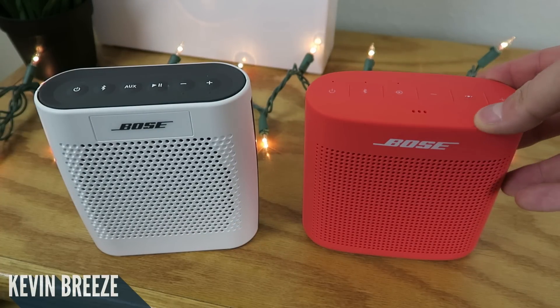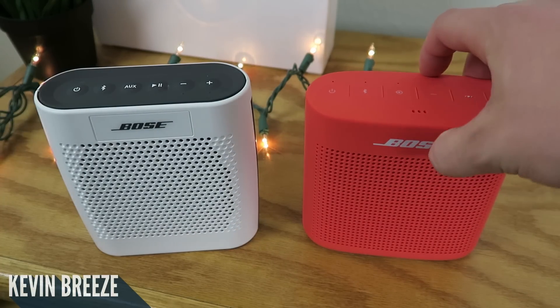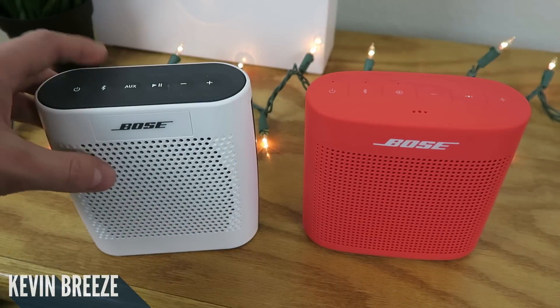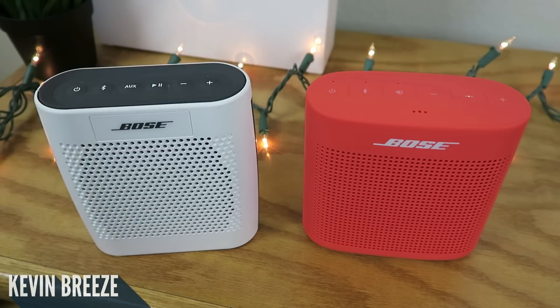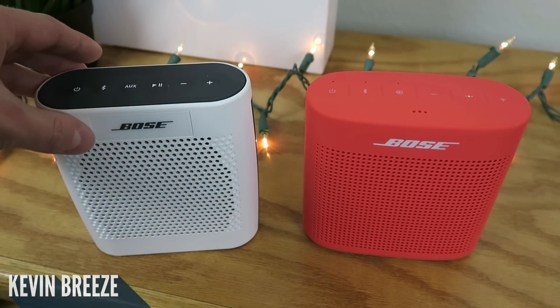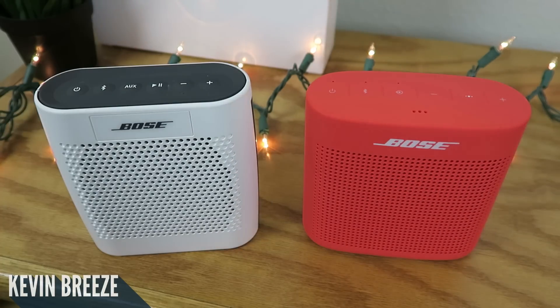The materials are also a little bit different. The SoundLink Color 2 has more of a rubbery feel to it, whereas the SoundLink Color 1 has a harder plastic material. I think they both are very attractive looking, so it's not really a big deal, but they're just different — this one's more plastic-y and this one's more rubbery. Essentially they both have their own distinct styles.